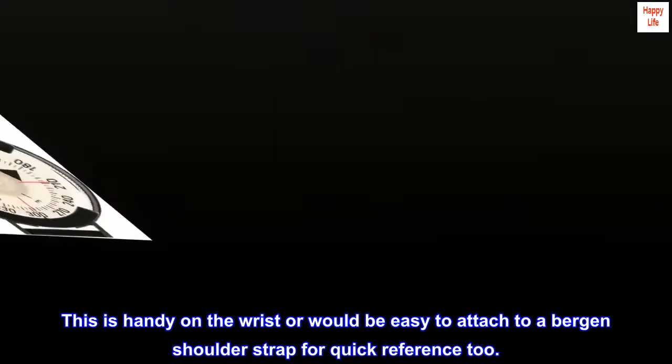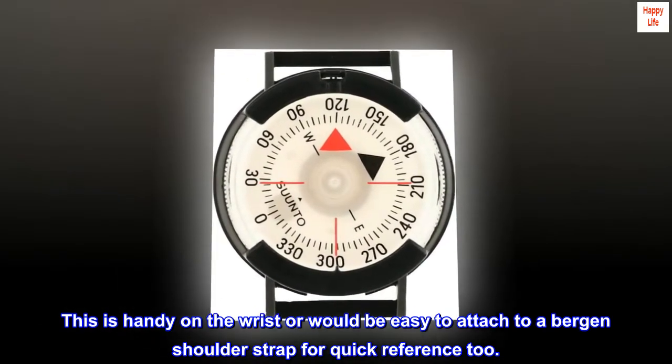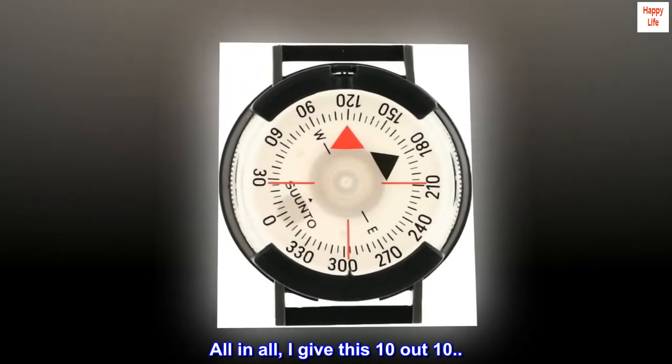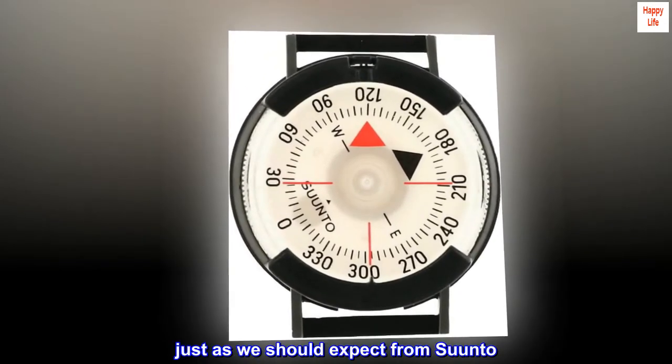This is handy on the wrist or would be easy to attach to a bergen shoulder strap for quick reference too. All in all, I give this 10 out of 10 — just as we should expect from Suunto.